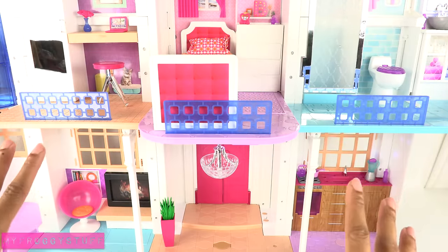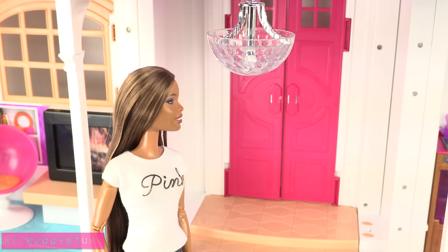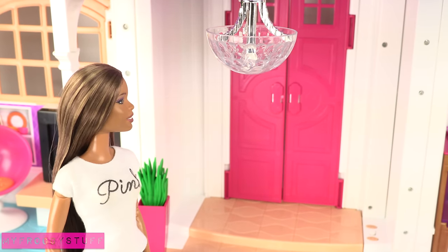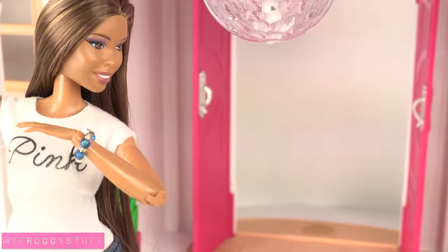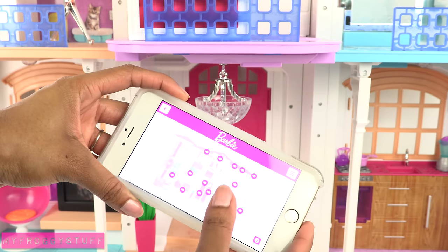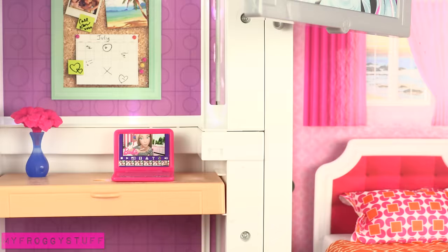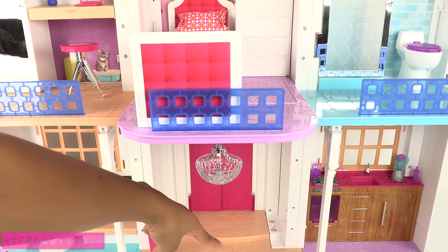This house is totally ready for the best doll parties. Hello Dream House, let's have a dance party. One dance party coming up. You can use the app to customize sounds throughout the house, where you can pick from different options or record your own. And you can play offline by manually pressing the buttons.